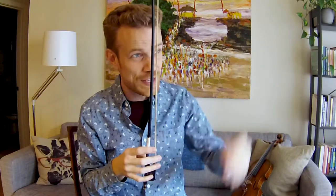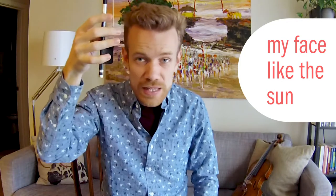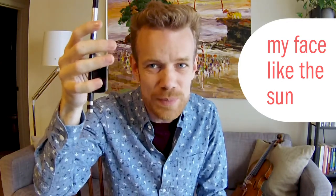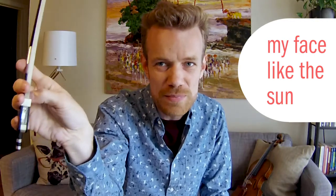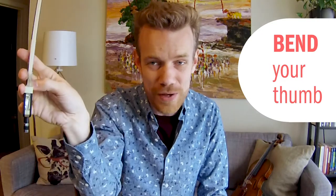That's half the song. The next one's about circles, so we're going to talk about a big circle in the sky. Round and round my face like the sun. And finally we do a check to make sure our pinky's in the right spot and that our thumb is bent. Look, pat your pinky, bend your thumb.